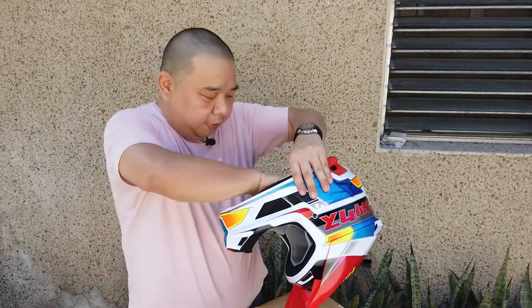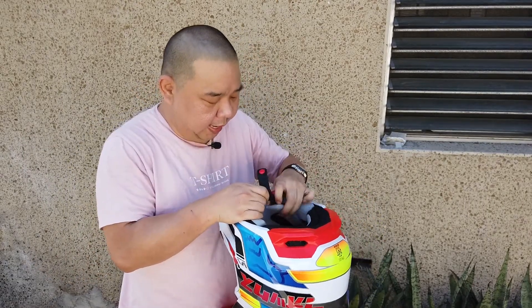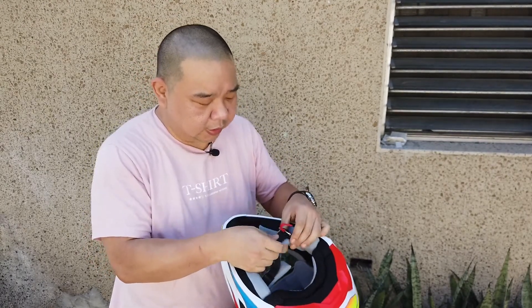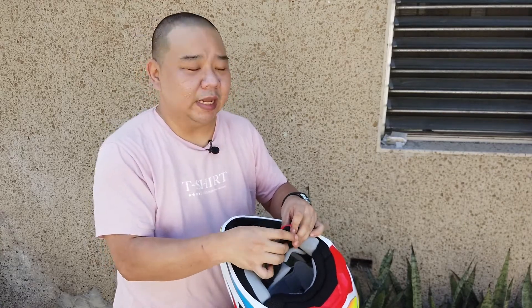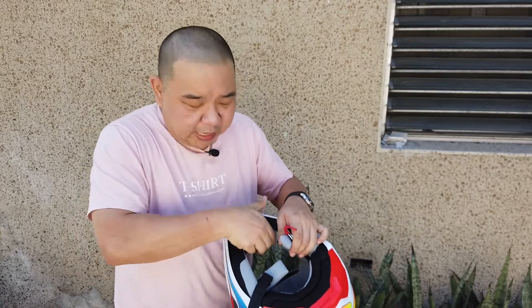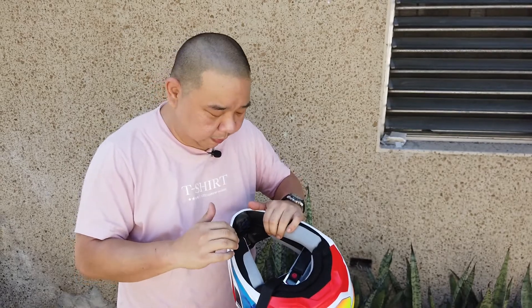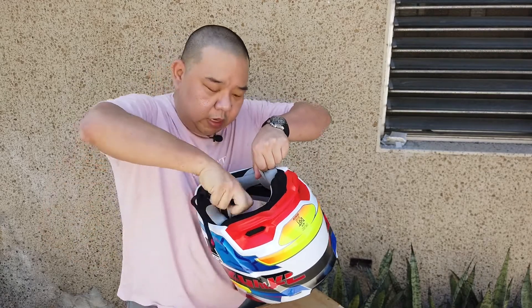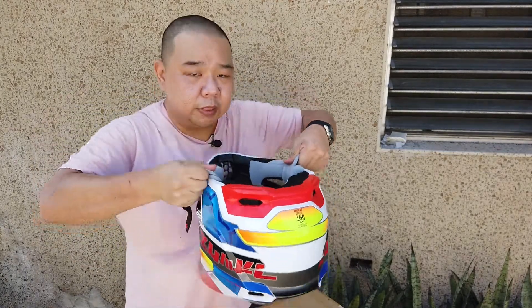Let me try this on for the first time. This is a double XL — same as my HJC. According to the size chart based on my measurements I should be an XL, but my biggest concern with XL helmets is the cheek area. I do have bigger cheeks, so I need thinner cheek pads, which is usually what you get going up to a double XL. So let's see how this fits.